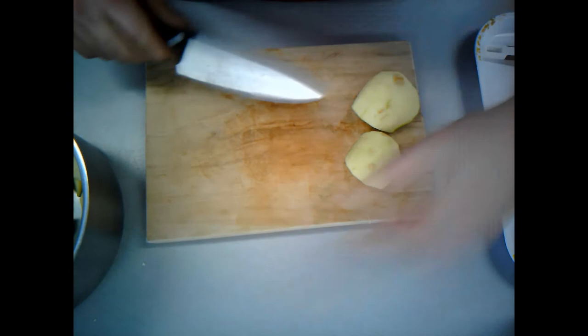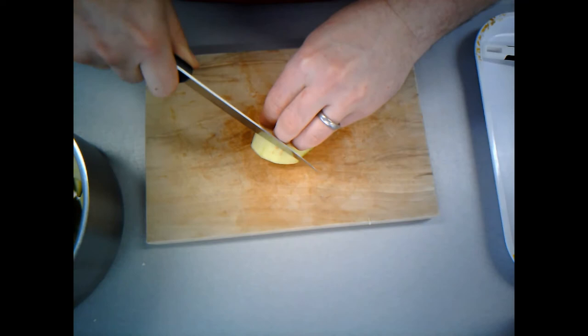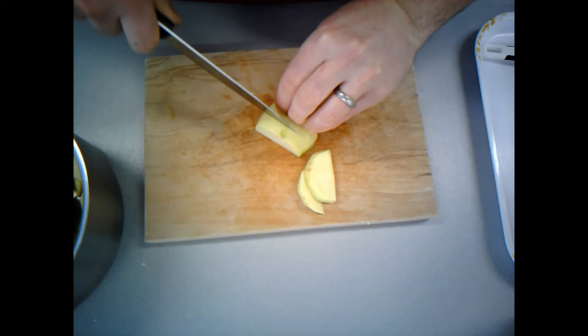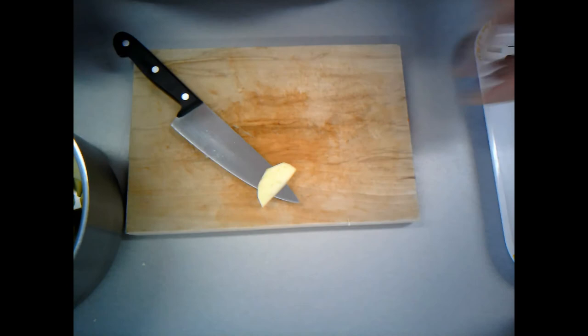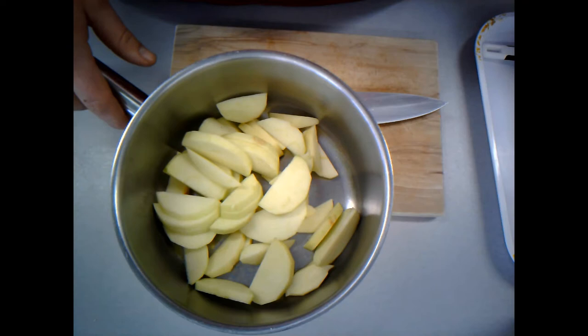You'll notice how my fingers here are angled back a little bit in a claw shape — that's just to protect my fingertips. I've only done two of my apples, so what I'll do now is pause the video, quickly peel and cut the rest of them, and then I'll join you back when I've finished.